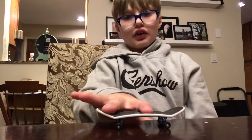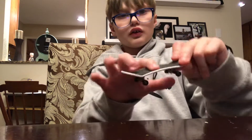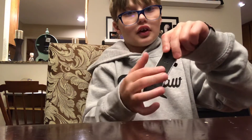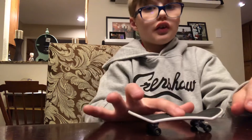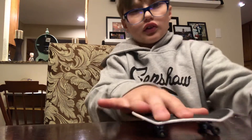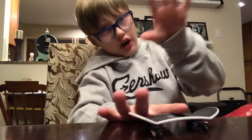So you take these two fingers — your pointer finger on the center of the board where it says tec tec, if you have a tec tec — and then you take your middle finger and put it on the tail. Then you slide both fingers forward, just like that. That's the ollie.